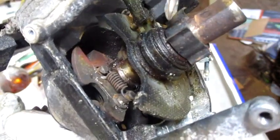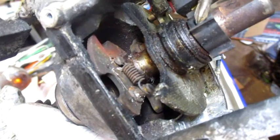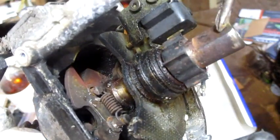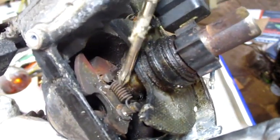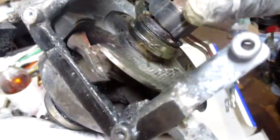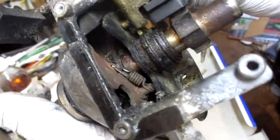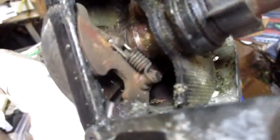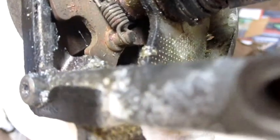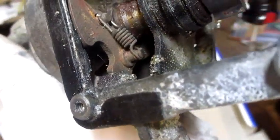I think you're supposed to remove this thing, which is called the timing wheel — this is the timing wheel shaft. I'm going to remove these two springs that are inside here.